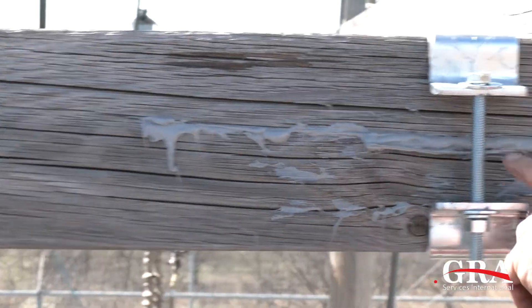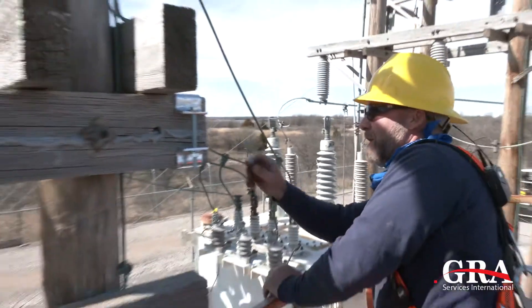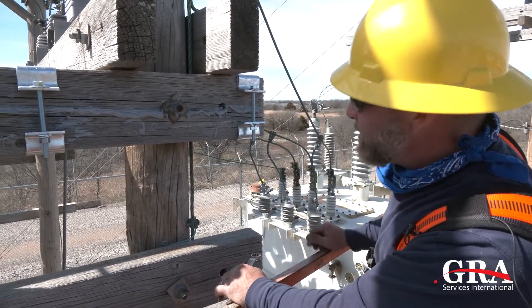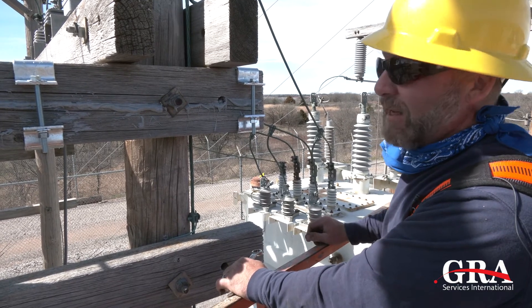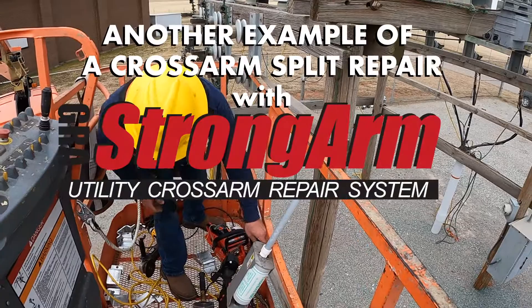As you can see, all the way down through there, the timber bond squished out. The clamps are tight — that's not going anywhere. That's just like new.